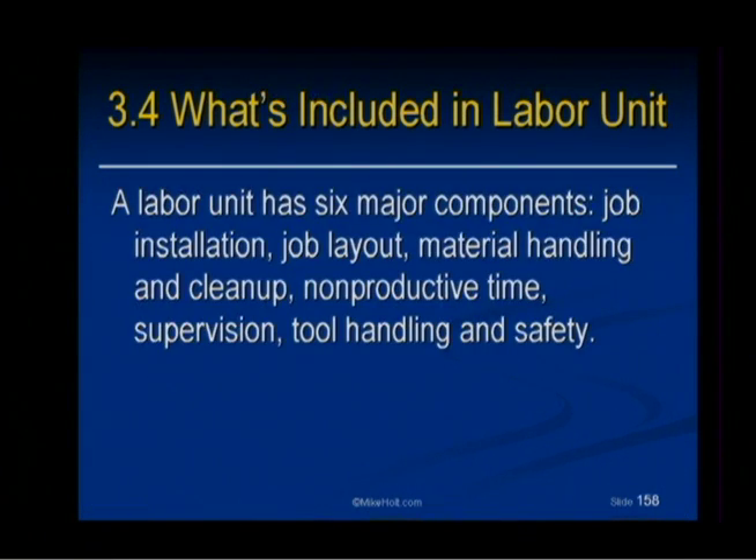So now what's included in a labor unit? A labor unit has six major components: the installation, the layout, and the material handling and cleanup.